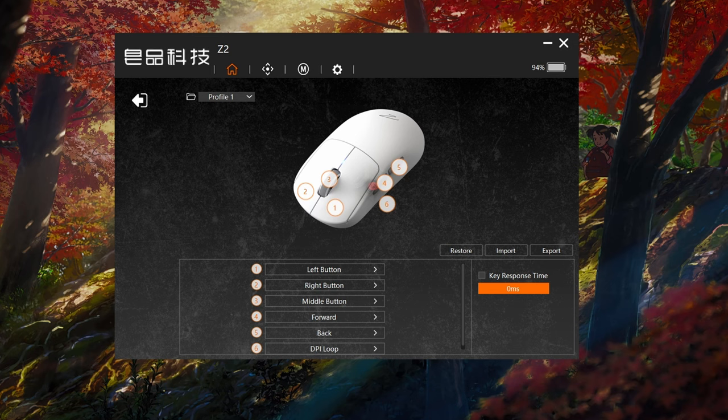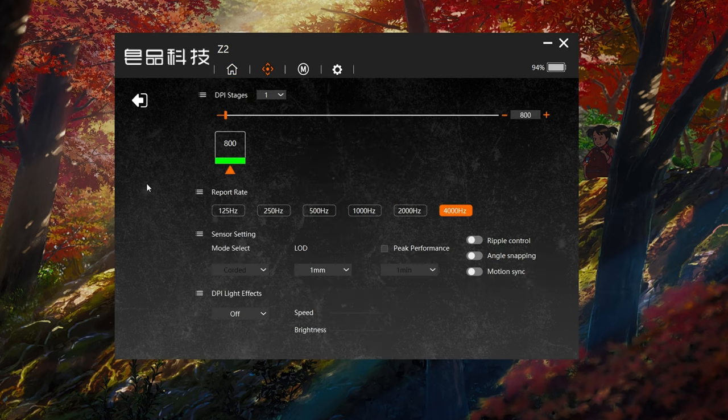The software for this mouse is pretty basic for the most part. On the main page you can change the functions of the buttons as well as the main switches' debounce settings. The second page has all the important settings such as setting your DPI and configuring different stages. You also have the option to change the polling rate from 125Hz all the way up to 4000Hz, since the mouse already comes bundled with the 4000Hz dongle.